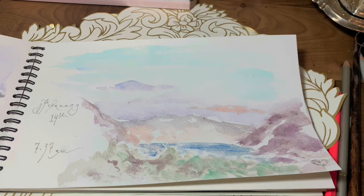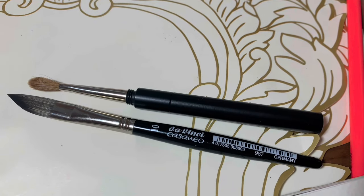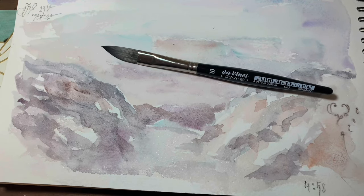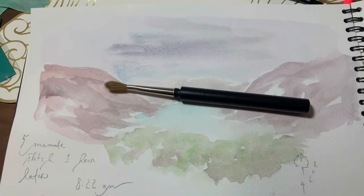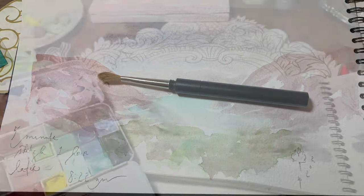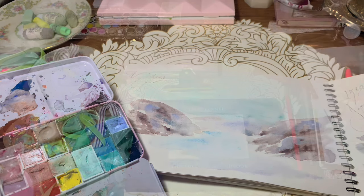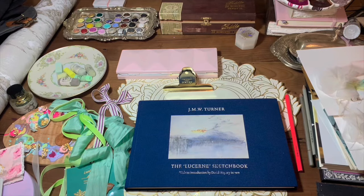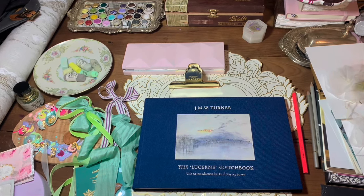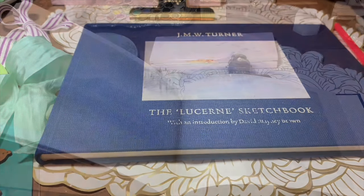The interesting thing is I've used two different da Vinci brushes — one is more pointed and makes more angular shapes, whereas the round brush gives you smoother shapes. Even the brush you use contributes to how the painting comes out, and you're thinking about and learning all of those things just by doing these quick sketches.